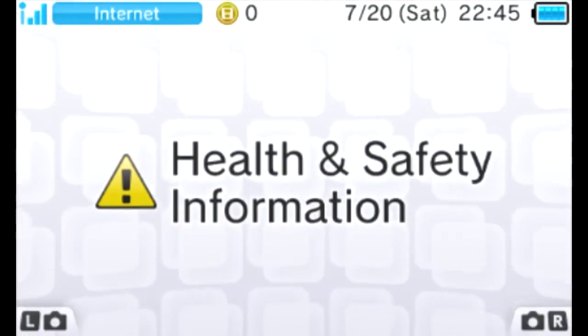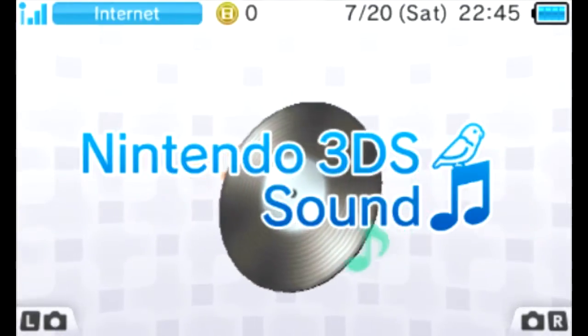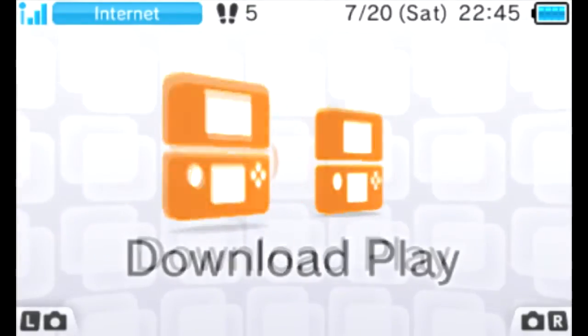Hey, what is up guys? This is a test for the quality and everything, to see what it's gonna look like when I record using my 3DS capture card. So yeah, we're gonna click around here, look at little things, move around.